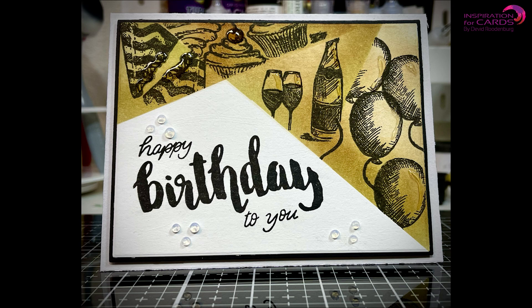And here you have the finished result of my retiform birthday card — a really fun technique to do. I really hope you liked this video. If you did, please give it a thumbs up and consider subscribing to my channel. Thank you for watching and I will see you on the next one. Bye!